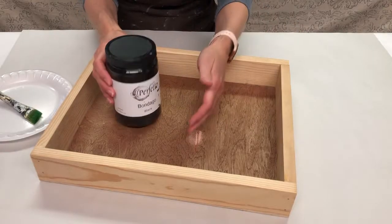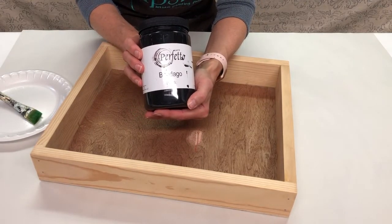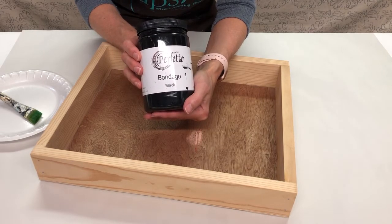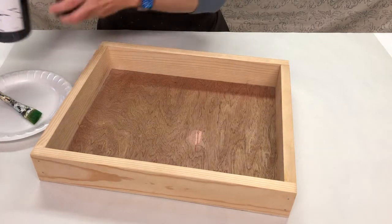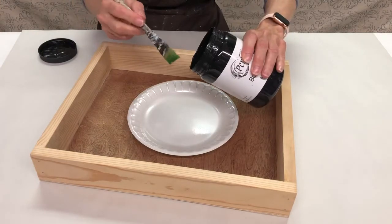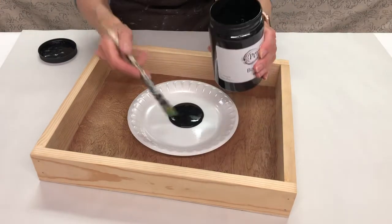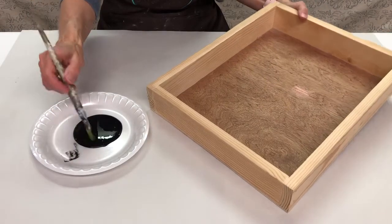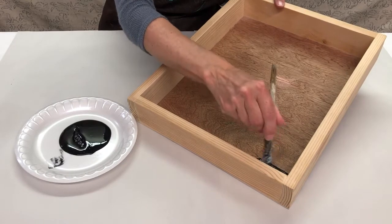The first thing we're going to do with our project is go ahead and paint it. I'm going to be using a product called Bondego, by a company called Perfetto — it's a black paint and primer all in one. I'm just going to pour some out onto a foam plate. You can use whatever kind of brush you prefer; I love using my artist brushes.